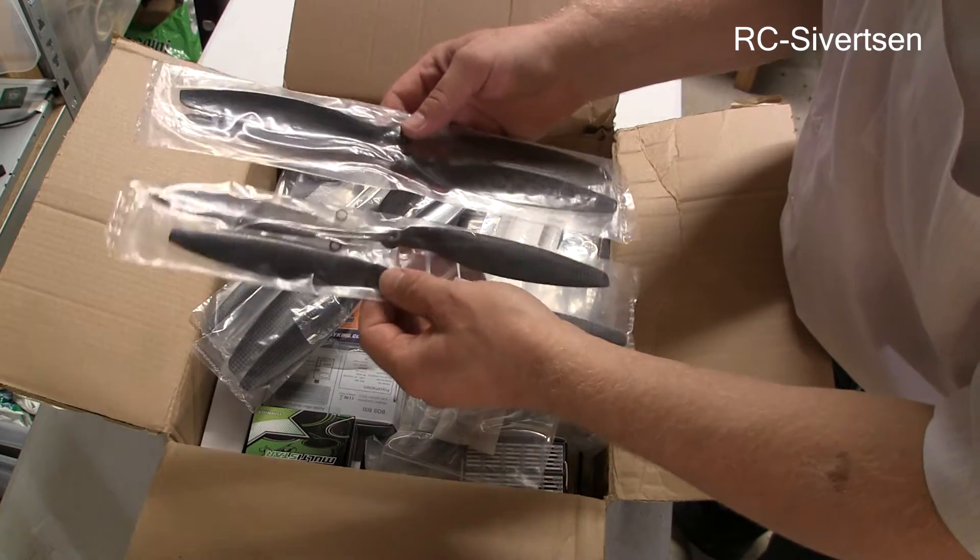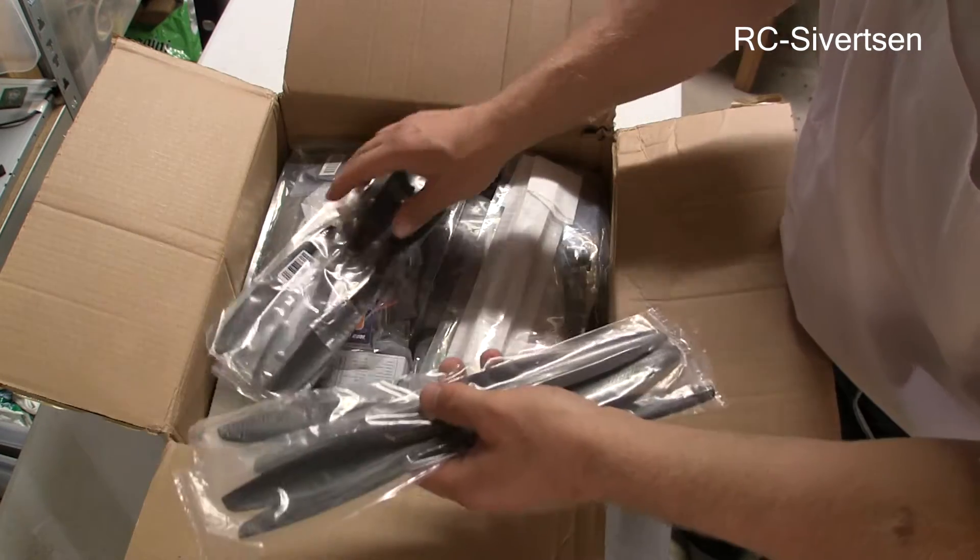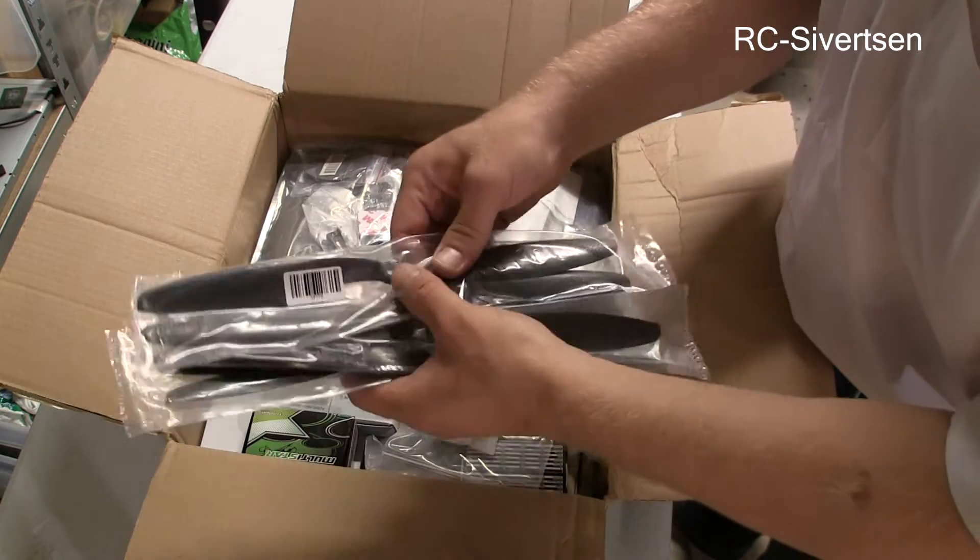We have some propellers — two, four, six, eight of them.